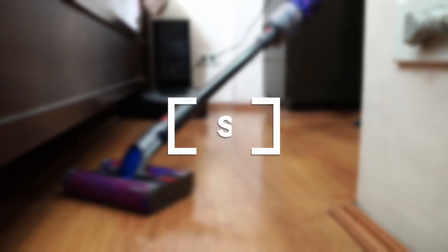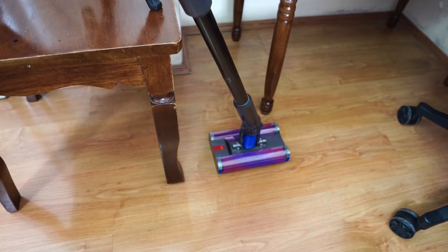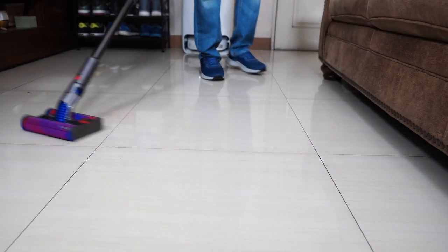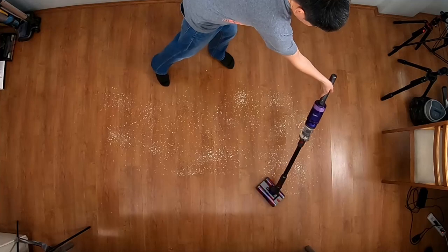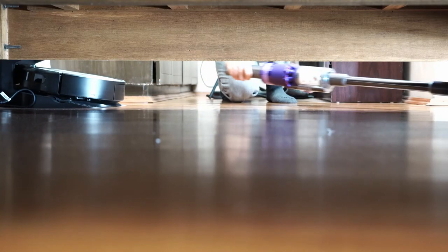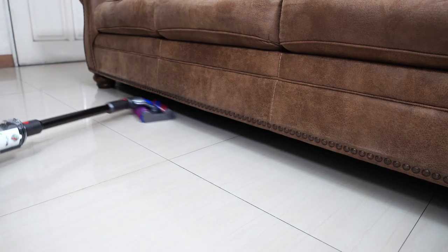The Dyson Omni is the best steering stick vacuum I've tested. Its ability to turn is unparalleled — the 360-degree steering plus the ability to go side to side is a joy to use. It's almost similar to using an old broom, but it's a vacuum cleaner. Users will benefit the most from this when cleaning underneath furniture. The slim design plus the side-to-side movement easily make this the best vacuum for cleaning underneath low-clearance furniture.